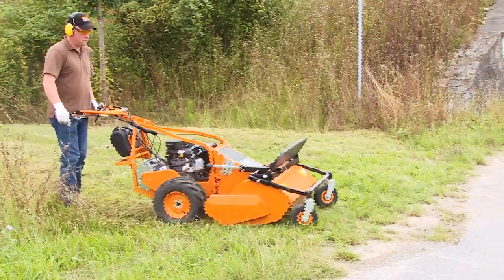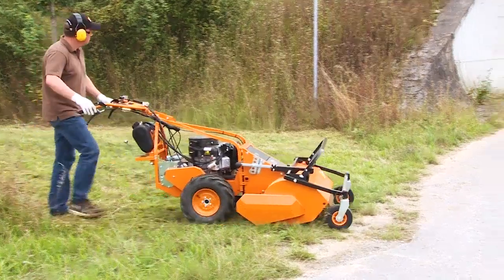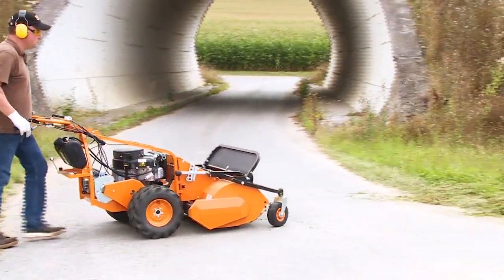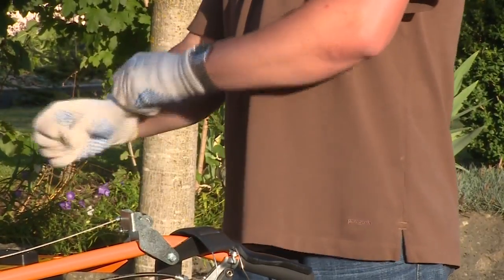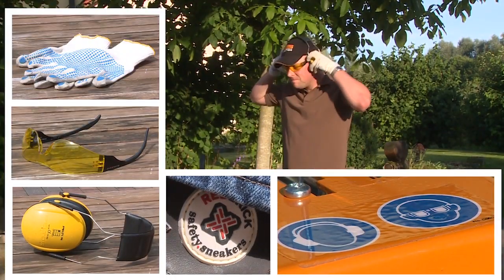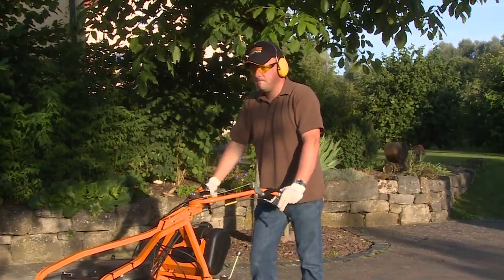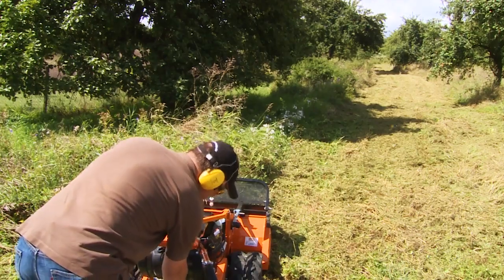Pay utmost attention when operating your mower beside walkways or roads. Before crossing, mower blades must be switched off. As reviewed in your operator's manual, appropriate safety gear and clothing must be worn. It is most important that all individuals clear the area while you are operating your mower, particularly young children.